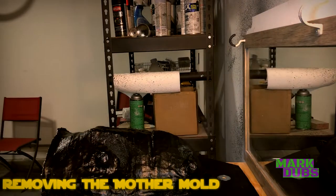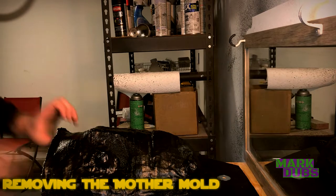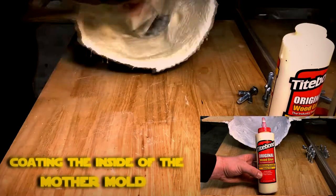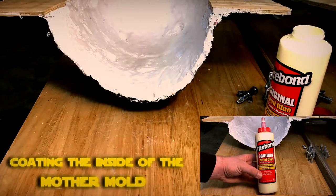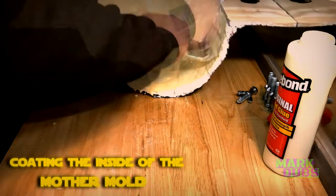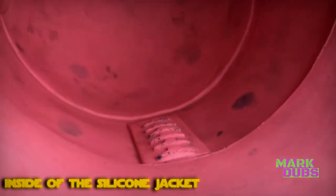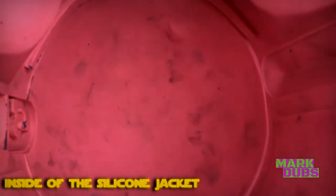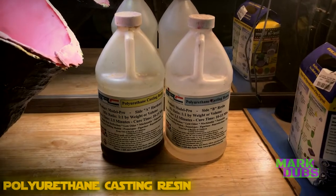Once both sides of the mother mold have been removed, you'll want to protect the inside where the plaster bandage is still exposed. For a more rigid, non-toxic material, I recommend Titebond or really any wood glue — apply up to two coats spread thinly so you don't distort the inside of the mother mold. Notice how the silicone jacket retains its shape thanks to the hard outer shell it sits inside.